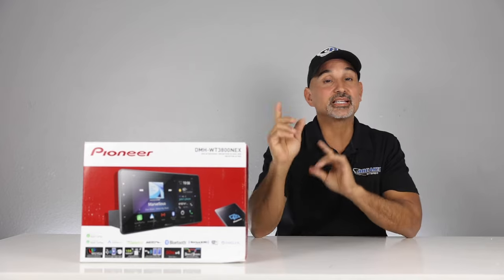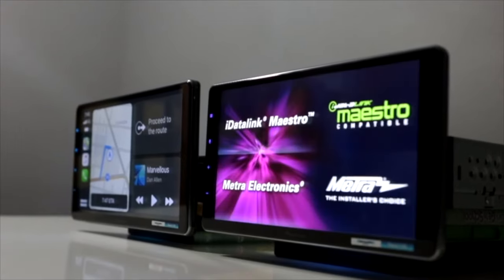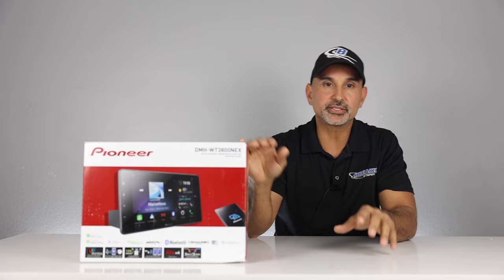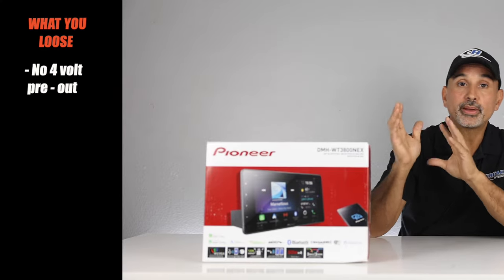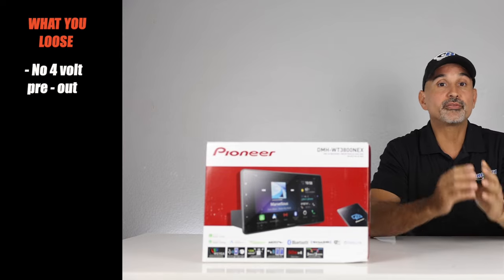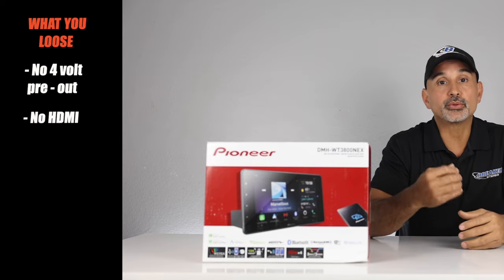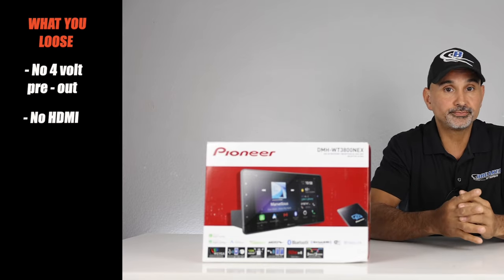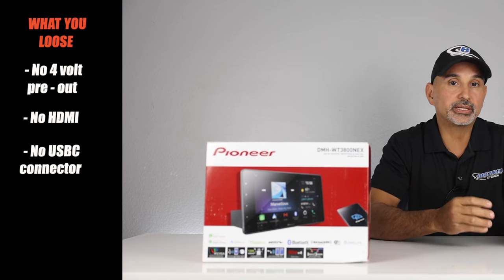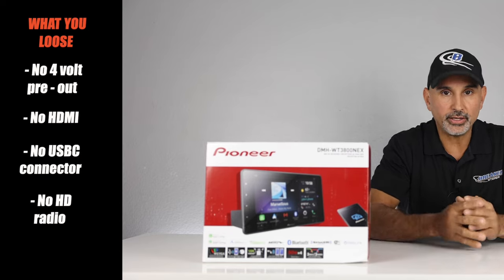We'll cover this subject first. The only difference between the 7600 and the 8600 is screen size — one's a 9-inch and one's a 10-inch. This radio is a 9-inch. Here's what you lose: you go from a 4-volt preout to a 2-volt preout, which is important if you're building a sound quality system. You also lose HDMI input — that's important if you want to mirror video off your smartphone. You also go from a USB-C connector to a standard USB connector, so you lose 3A charging down to 1.5A, and there's no HD radio.